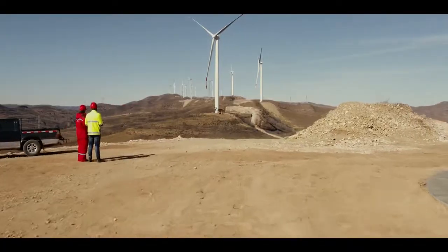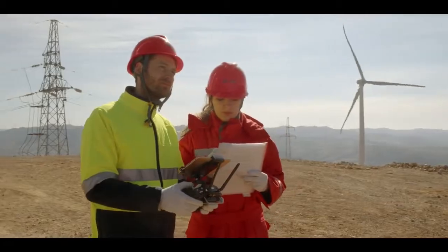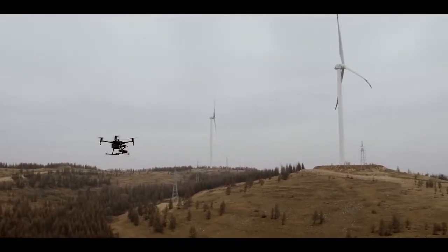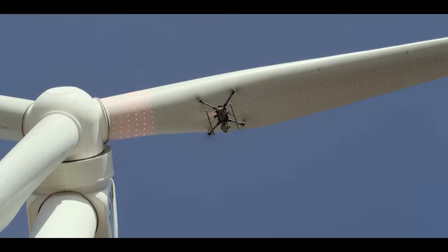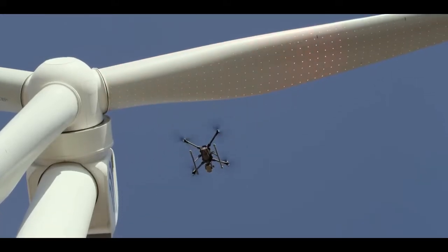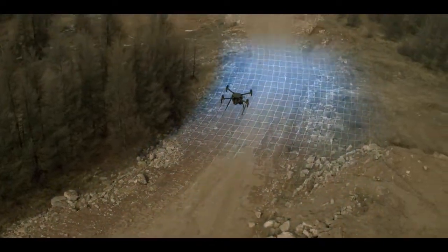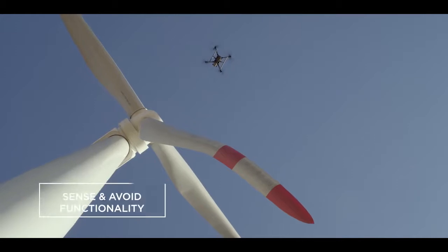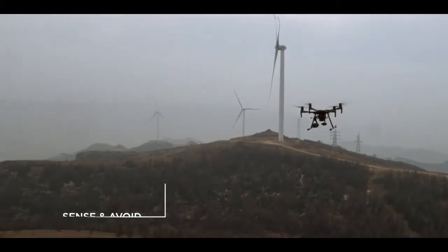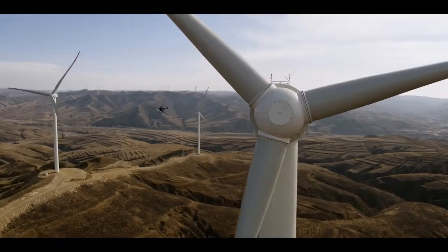With DJI's flight autonomy system, most concerns about safety and reliability are a thing of the past. An upward-facing time-of-flight laser sensor recognizes objects above the aircraft. Stereo vision systems detect obstacles down below and in front of the aircraft. The M200's ability to sense and avoid obstacles makes close proximity inspections faster, easier, and safer.